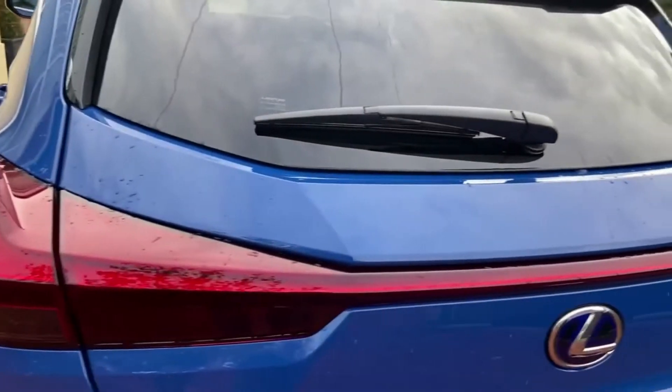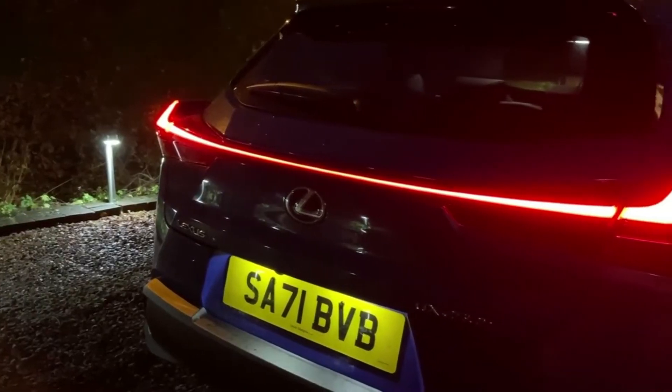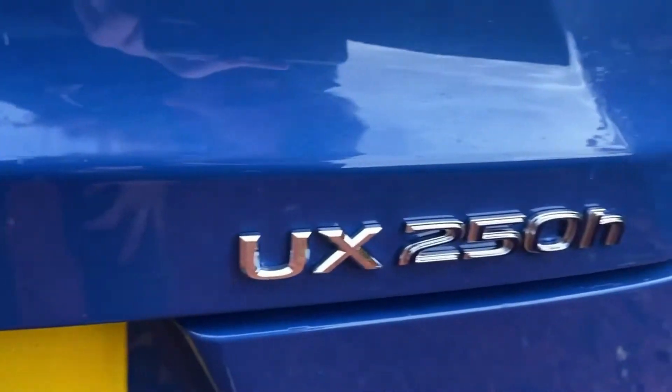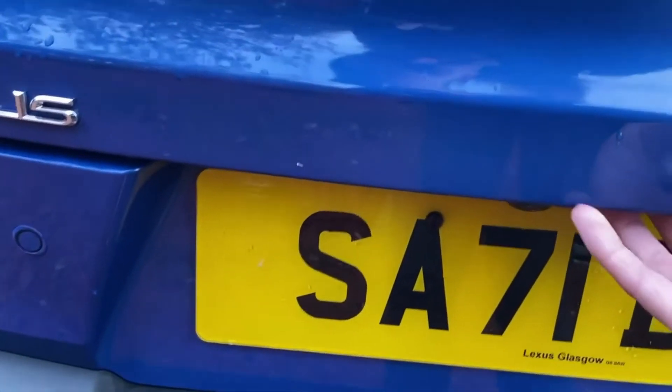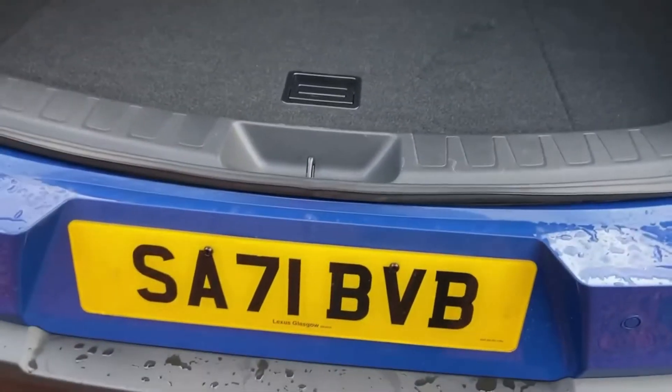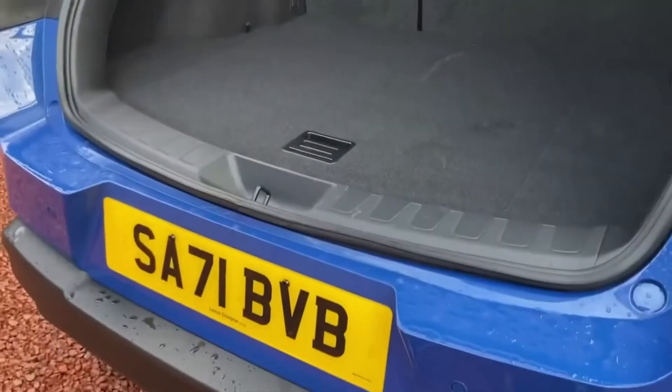I do like this bar light that lights up at night. We've got the blue hue in the back so that you know it's a hybrid — Lexus UX250h. To open the boot, there's a little button right under here. It's a reasonable size boot space, though I did find the load lip height a wee bit high. We do have a little bit of storage underneath. And this is your cargo cover, which does the job — it just looks a little bit flimsy.